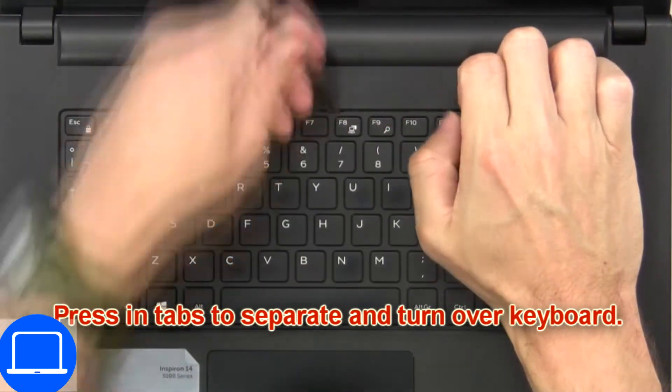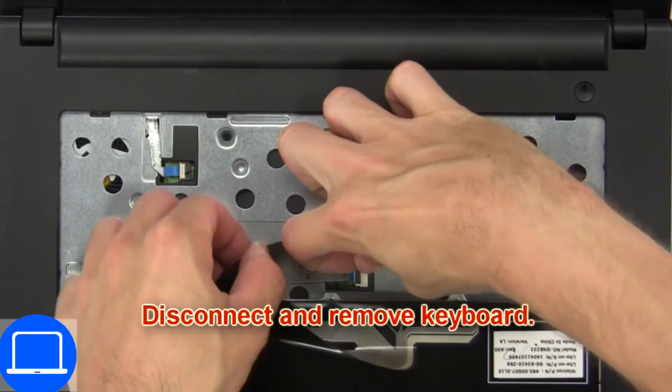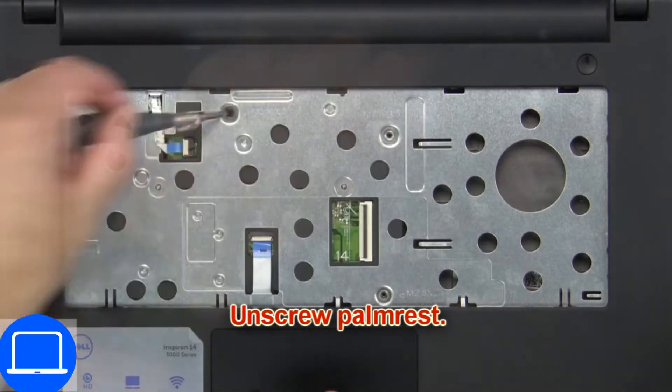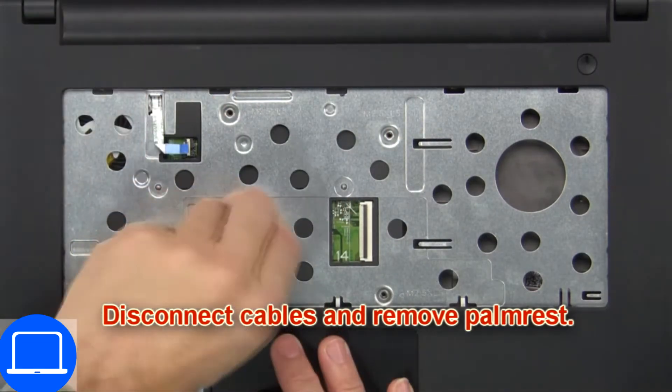Now press in tabs to separate and turn over the keyboard. Then disconnect and remove the keyboard. Now unscrew the palm rest, then disconnect the cables and remove the palm rest.